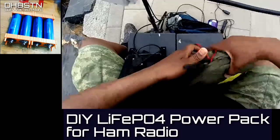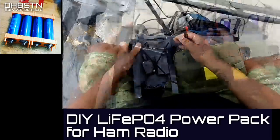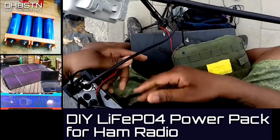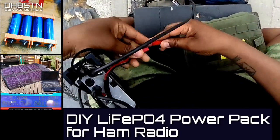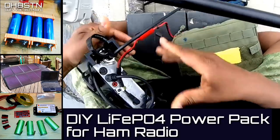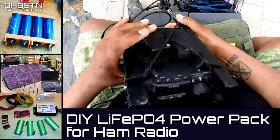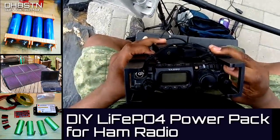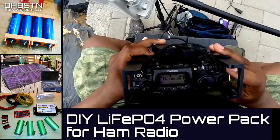In this first video, it's a 10 amp hour lithium iron phosphate battery pack. We'll follow that up with a Powerfilm solar panel video. Then we'll finish up with the final video of a 2.5 amp hour mini lithium iron phosphate battery pack for your QRP radios. Let's get started.